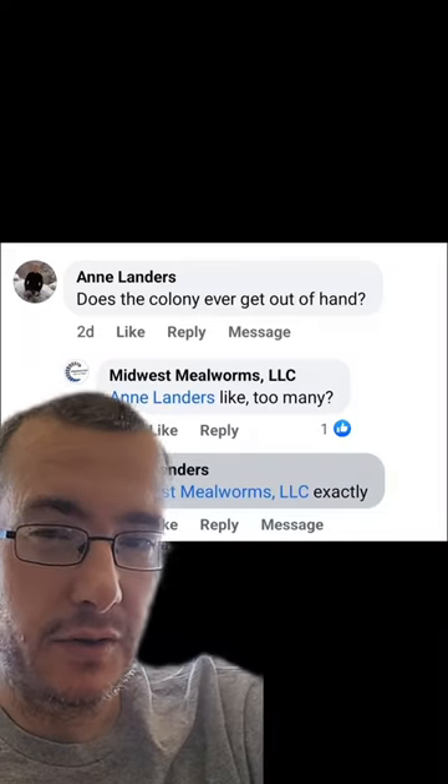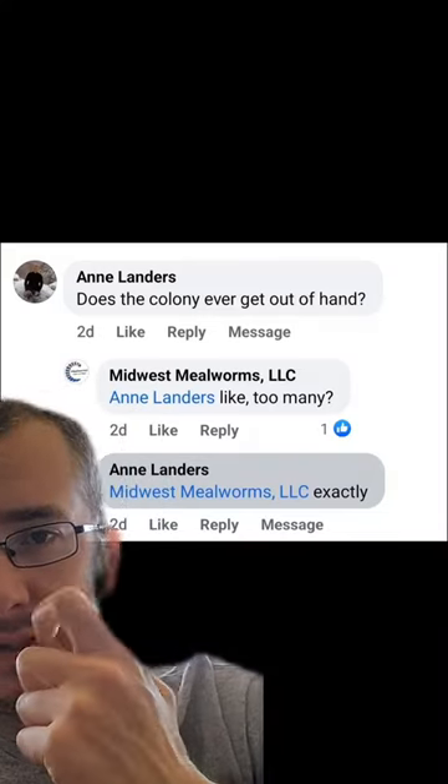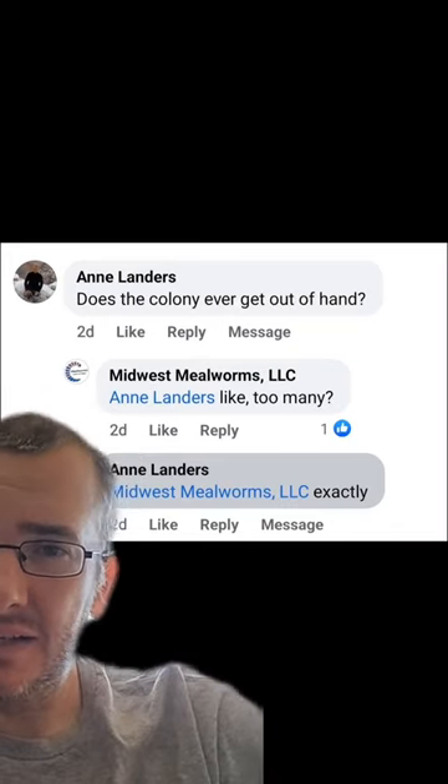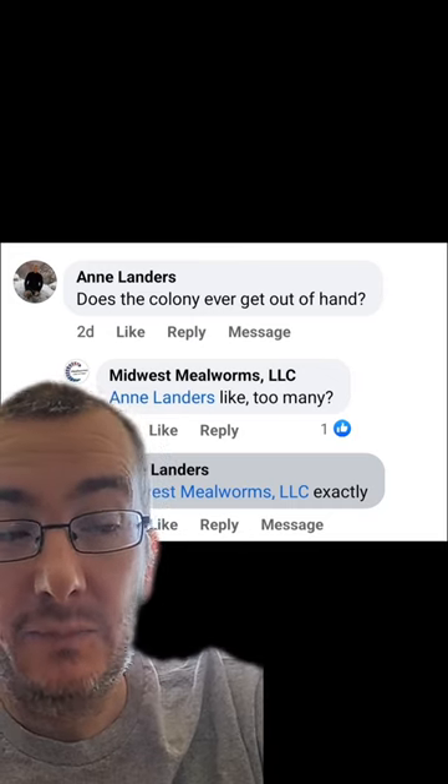A little bit of lunchtime mealworm Q&A. Anne, you asked me recently: does the colony ever get out of hand — too many? Yes.